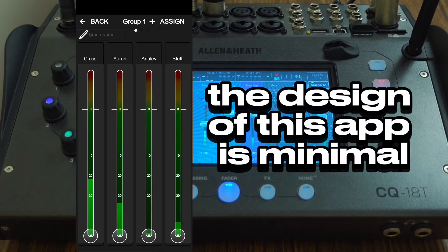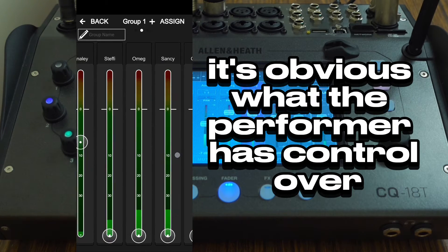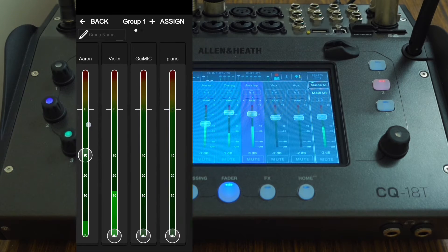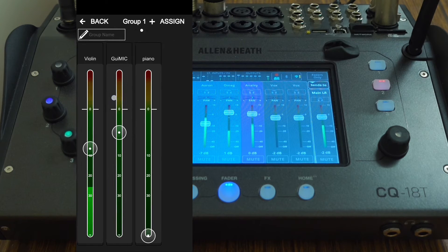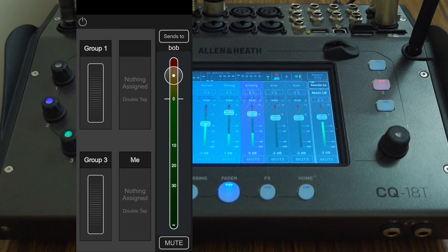The design of this app is minimal with great use of contrast. It's obvious what the performer has control over and what they don't. The colors help with navigation within the app and integrate well with the digital mixer's theme, which makes it easier for the front of house to troubleshoot any problems and guide first-time users through the app.